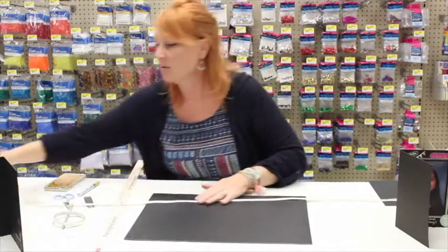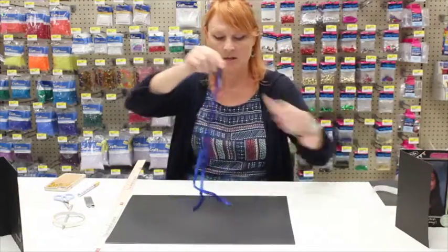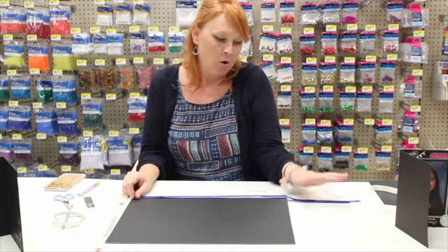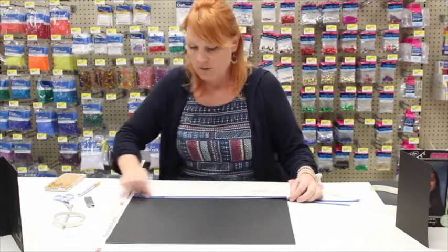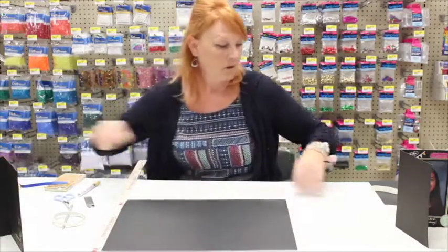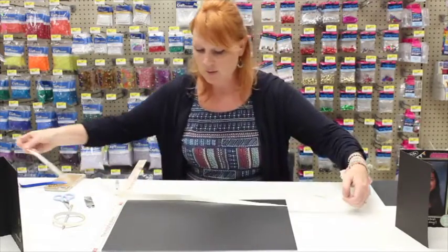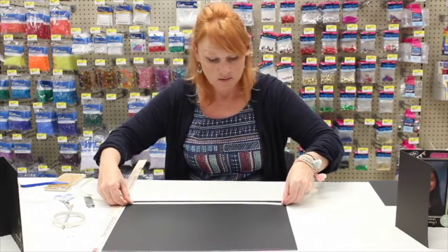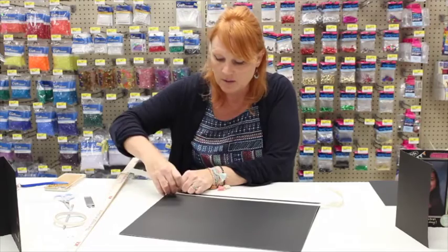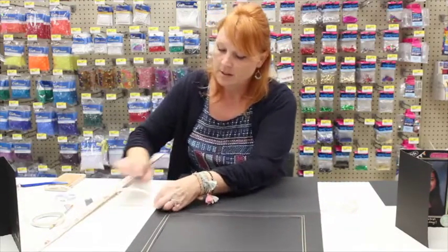I also want to embellish it with ribbon in school colors. I've got two colors — blue and white — to add some flair. I've allowed a hand's length to go over, covering the length of the card and also the inside. The first color I'm going to use is off-white. This ribbon is a little thicker — I already applied double-sided tape to it, so I can lay it down fast and then pull the backing off.